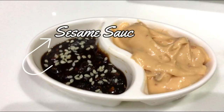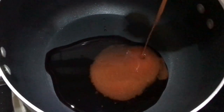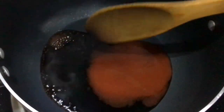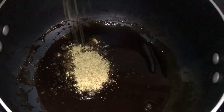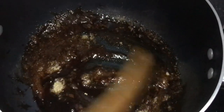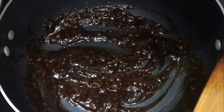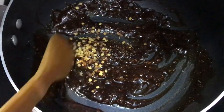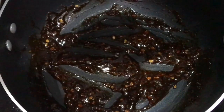To make sesame sauce, in a bowl add soy sauce, chili sauce. Simmer it for 2 minutes. Add noodle powder, chili flakes, black salt.